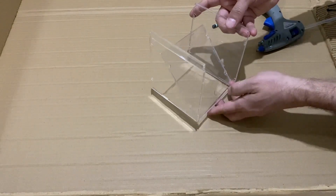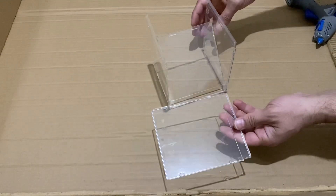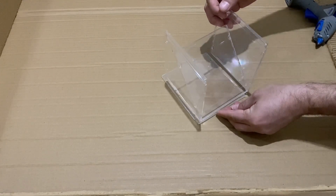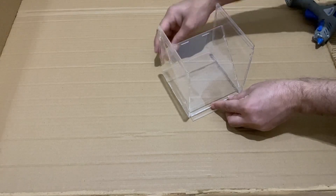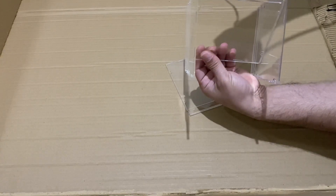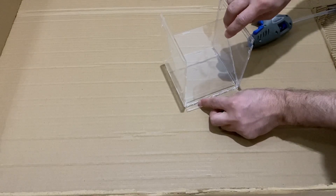Now you will just need one more step. I've got the last piece and I will just put all of them over here, just like this. I will again use my hot glue and put these cases together here.